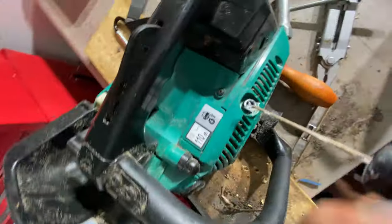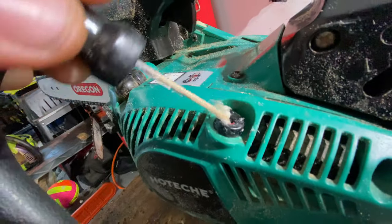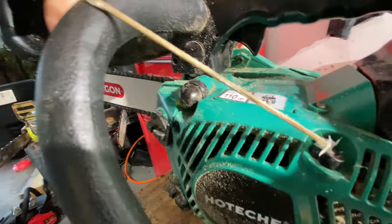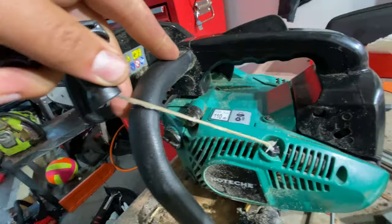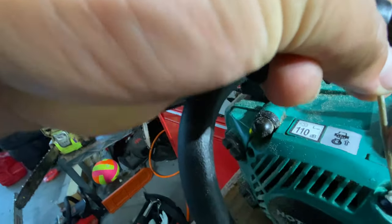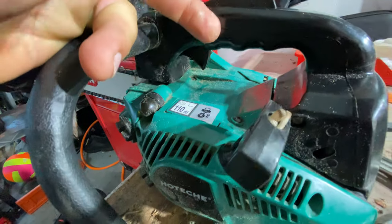Remember, chainsaws are hot inside, and look, it kind of lubes up that hole — keep the adult comments to yourself, guys, I like to have kids watch this channel too. It kind of just dresses the cord and keeps it from drying out.